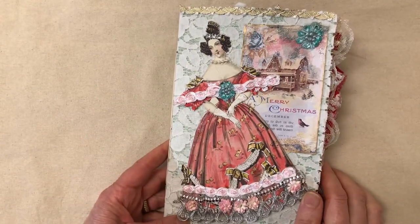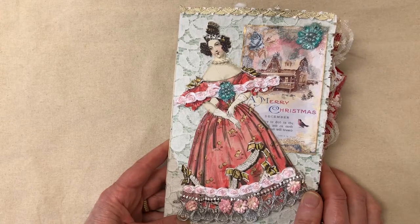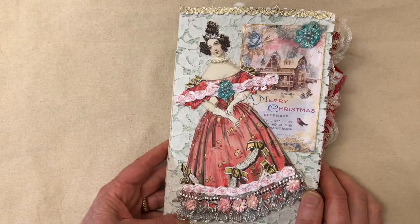Welcome to my channel. Today I have a Christmas journal that I'd like to share with you. I hope you guys are having a good day and I'm really happy with how this turned out. I think it might be one of the prettiest journal covers that I've made in a while, so I was really happy.